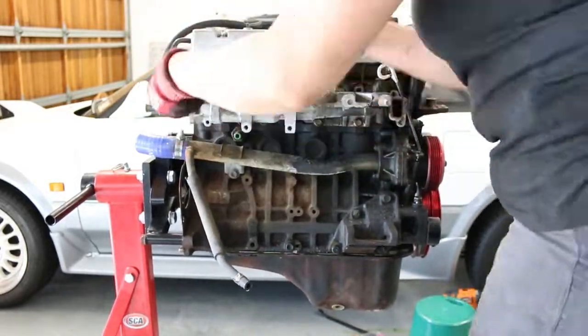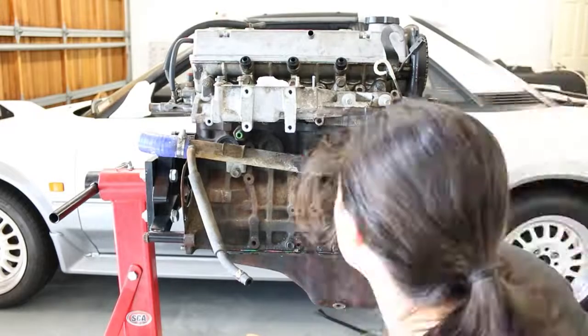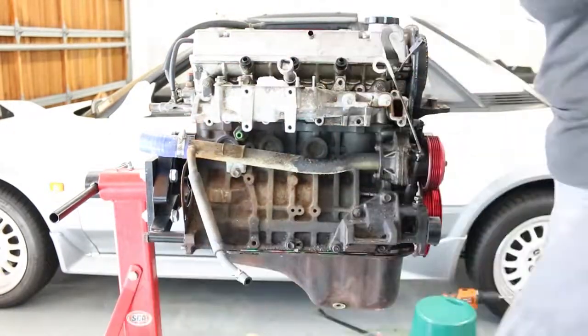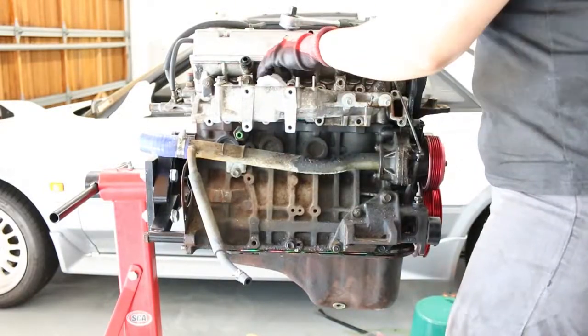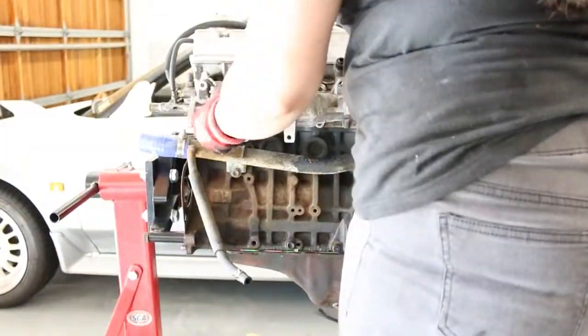Next up is removing the intake manifold. Unfortunately I can't remember what size bolts were holding it on, but I'd take a wild stab and say either a 12 or a 14 mil socket should do the trick. Or a 17. Or a 13. Or a 9.